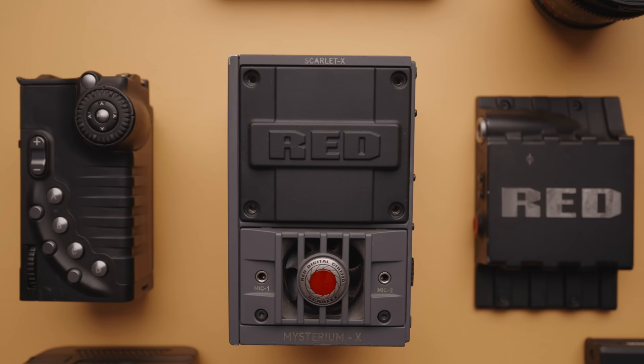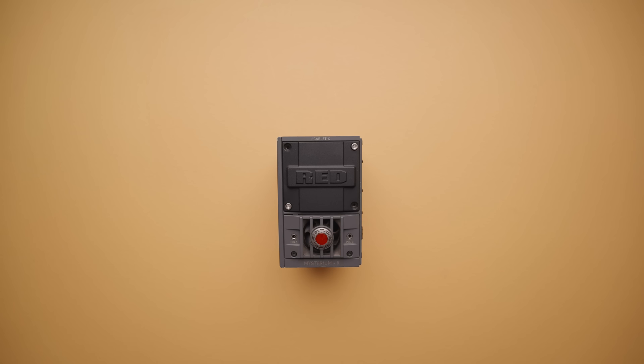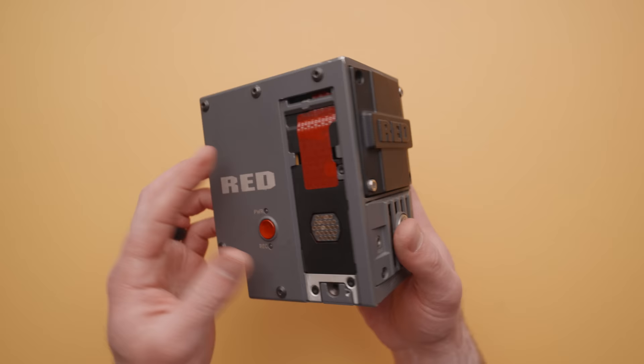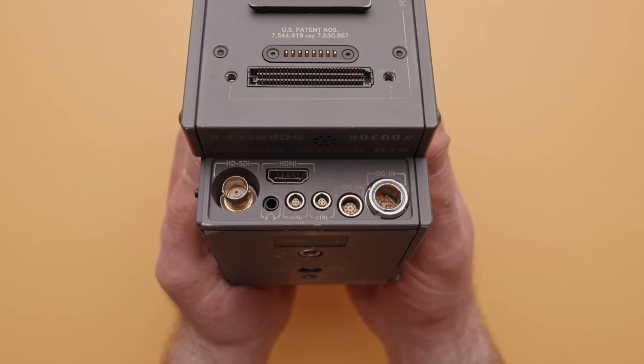There are several modules that make up the Scarlett system, starting with the brain. The Scarlett Brain is essentially the camera without a grip, lens mount, monitor, or battery — it is pretty much just a box with a sensor, some buttons, and connectors. On the back, you'll find inputs and outputs including HDMI, SDI, a headphone jack, and a power input. On the front, there are two mic inputs and a power and record button on the side.